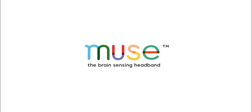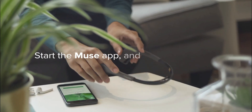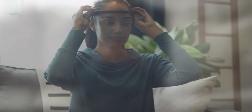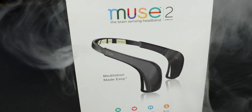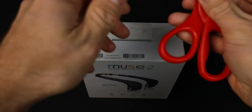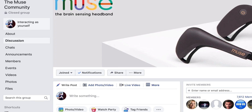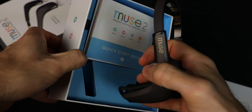InterAxon is also working on other products including the Smith Lowdown Focus glasses and the Muse soft band for sleep and exercise, but the Muse 2 was the first real redesign of their flagship headband. It was released in November 2018. The first thing you'll notice is the nice packaging. They really played up the sense of community with diverse people featured on the box, alluding to the groups that have formed online sharing neuroscience information through the Muse community on Facebook.